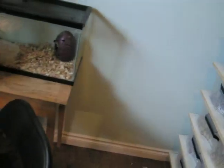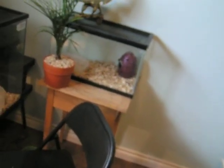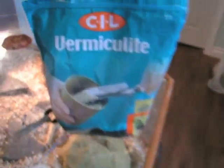Otherwise they will lay them somewhere where it is too dry or somewhere where it is too wet, which would both be really bad. This is where I use vermiculite — you just want to make sure there is nothing added to it. It is basically a good medium for holding water. I have had this one for a couple of years. You want to give her a moist place to lay her eggs.